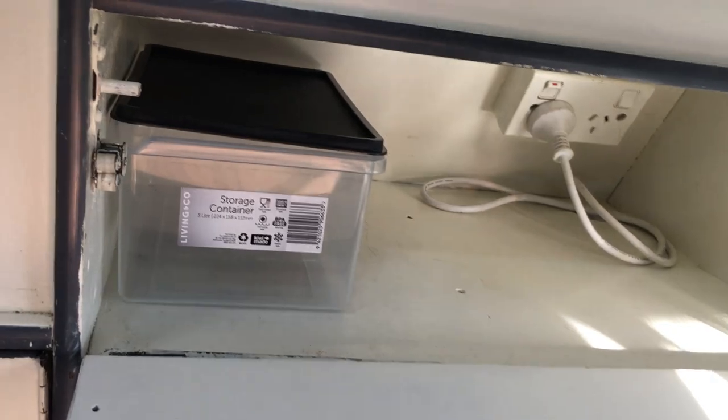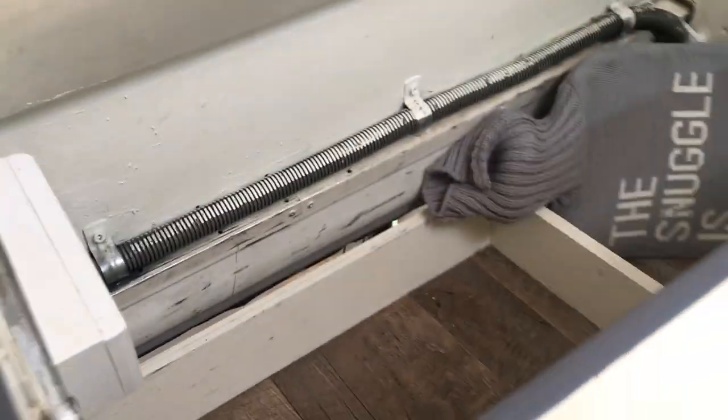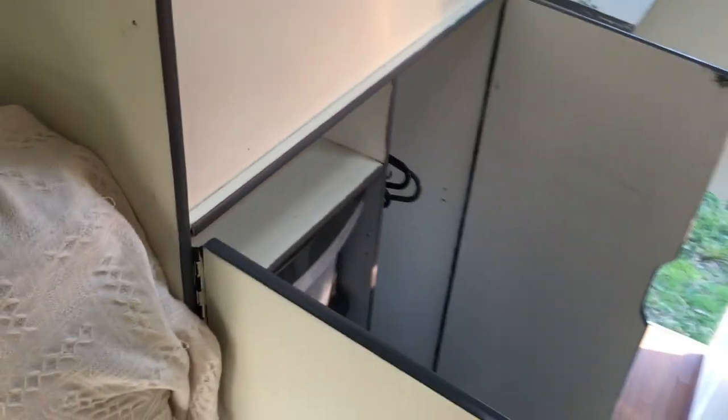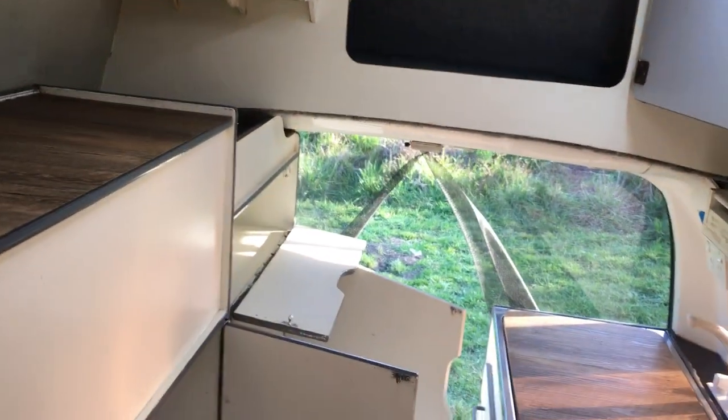And then we've got the storage areas in here with another plug. And then more storage, and this is where we keep all our clothes in here. So there's an area to hang up jackets and then there's a three-drawer area which is perfect. So that is the back of the van.